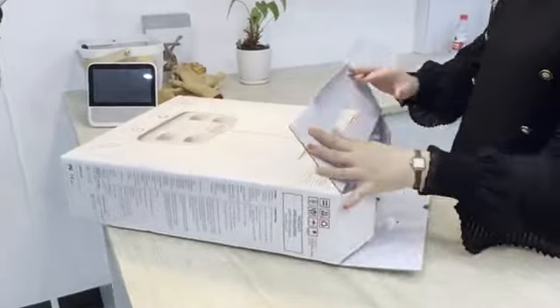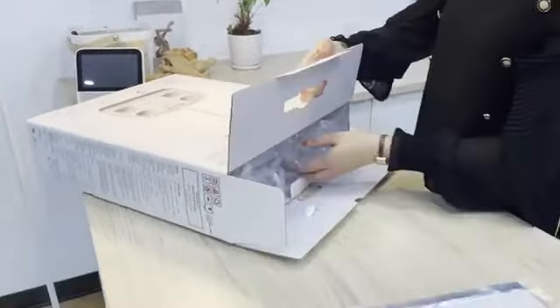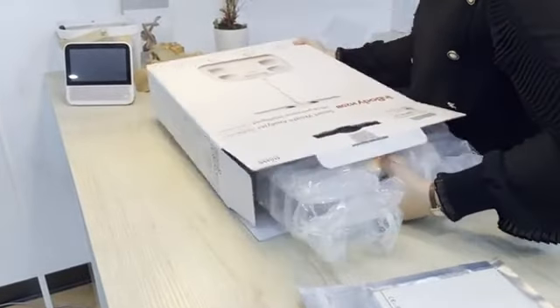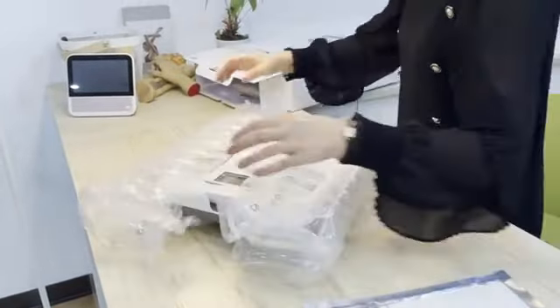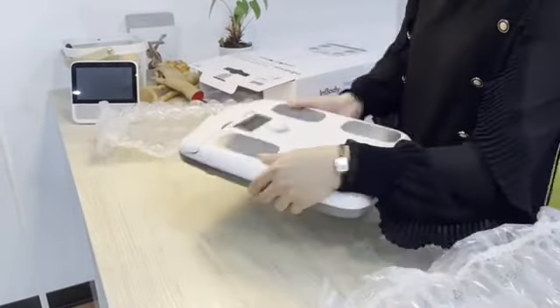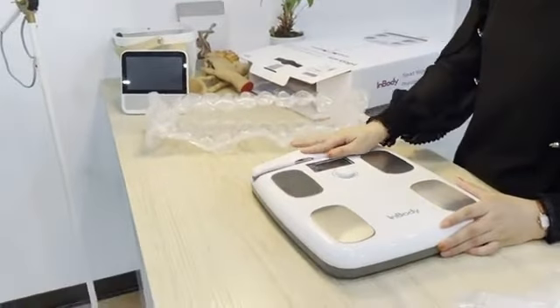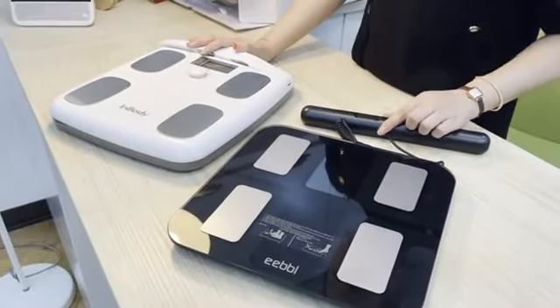Let's open the $400 InBody body fat scale. It also comes with an instruction manual and the scale. The scale is big — it folds for storage — and it's very thick. The EEBBL smart body fat scale also has a handle integrated into it.